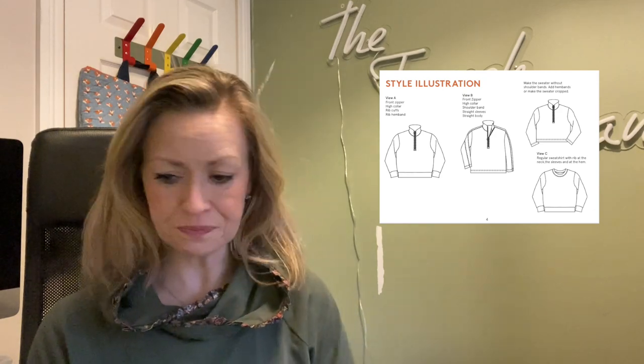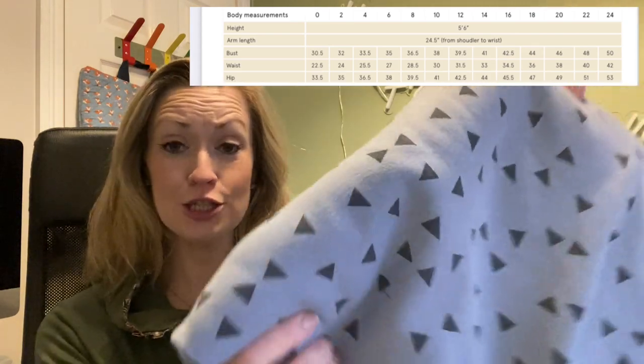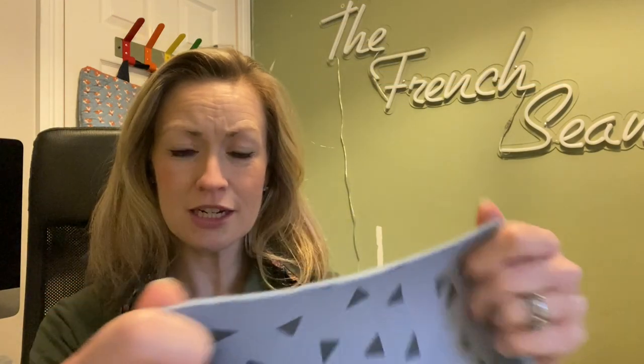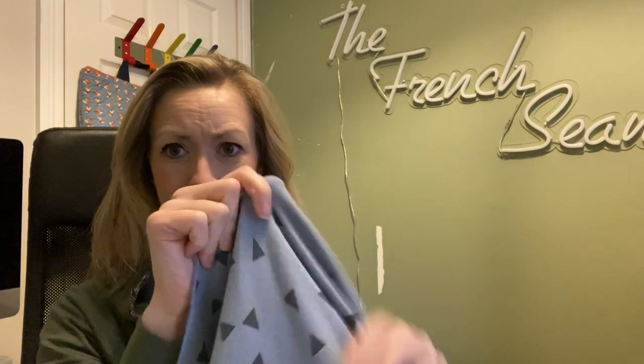The next one is for me — a tried and tested pattern but a variation on the version I've done. In my winter makes video I showed the half-zip sweatshirt I made from Wardrobe by Me in beautiful white quilted fabric. That pattern also comes with a crew neck, and I really liked the fit of it, so I thought this fabric would be gorgeous in it. It's so squishy — blue with little triangles on the front and all fleece on the back. I've already washed it and it's still beautiful and fleecy with amazing stretch.